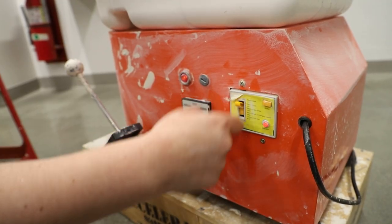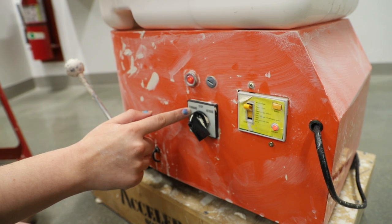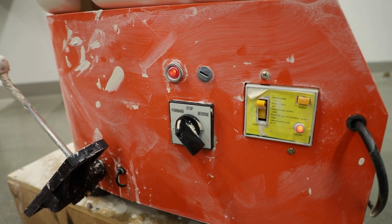There are a few basic controls for the wheel. The yellow switch is the on button. Once you see that red light come on, you'll know that it's on and ready to go. You can either go forward or reverse.